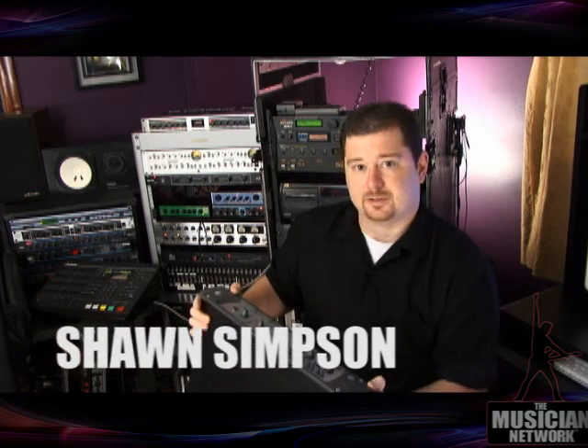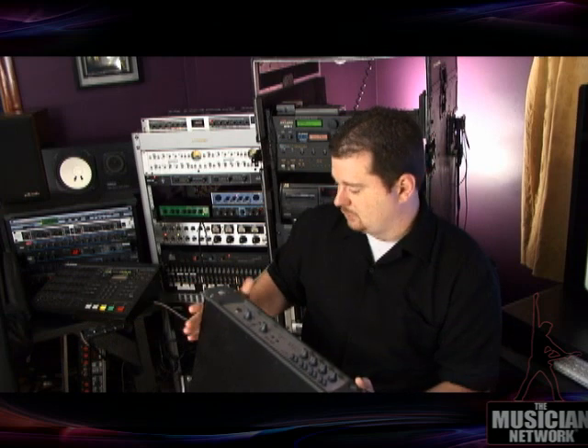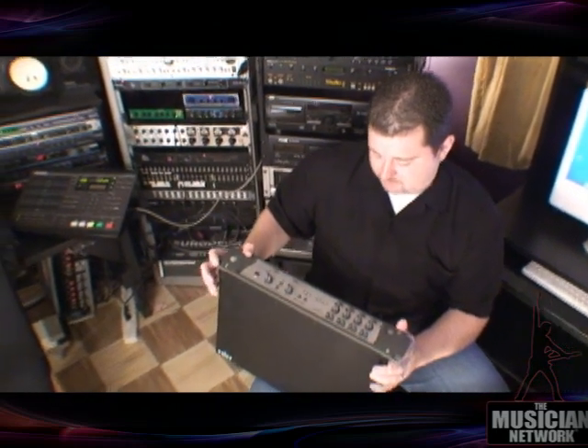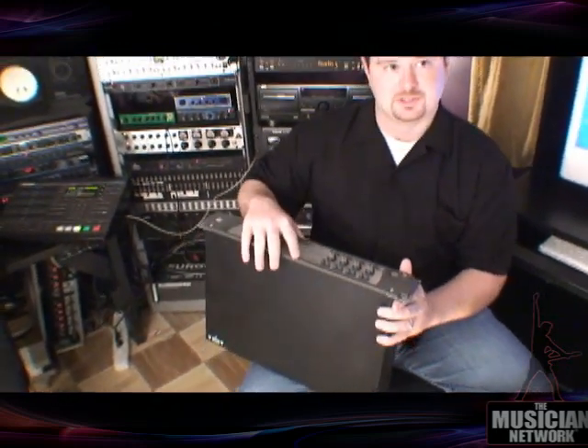The Digi 002 Rack is one of the LE system audio interfaces. These are really cool systems to get right now because they're not the newest of the LE line. The 003 just came out and took over the price point, so now these are less expensive to get, but they're still really great units.